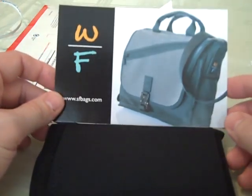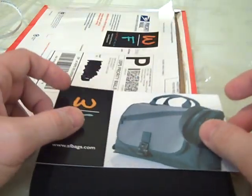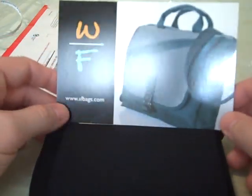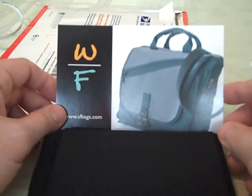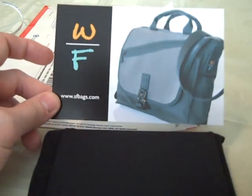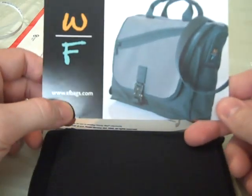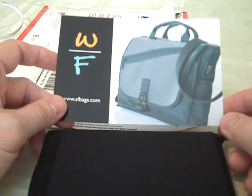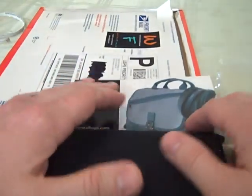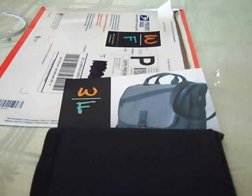So that's it — it's the Waterfield Designs DS pouch. Their website is www.sfbags.com. Incredible customer service, really friendly people. If I ever get rich, what I'm going to do is buy a dozen of their bags and distribute them to you guys over YouTube. Waterfield Designs — incredible, incredible group of people, great products. I'll come back with a review in a week or so and I'll be doing a written review shortly as well, so stay tuned for that. Thanks again for checking out this video, and as always, make sure you check out www.everydaygamers.com. I'll talk to you guys soon.